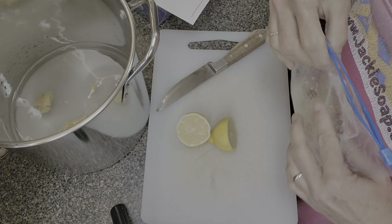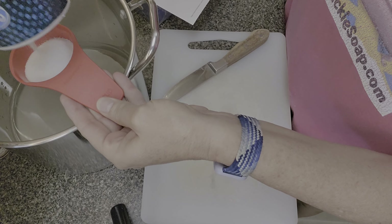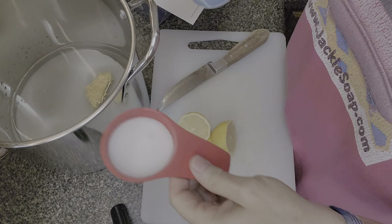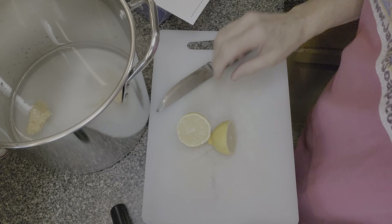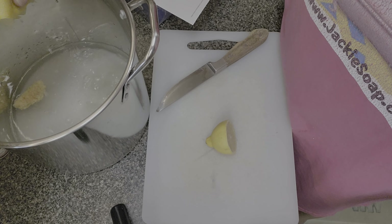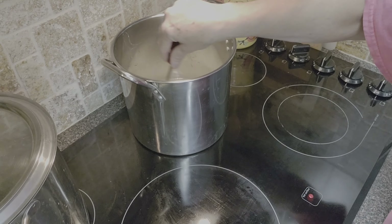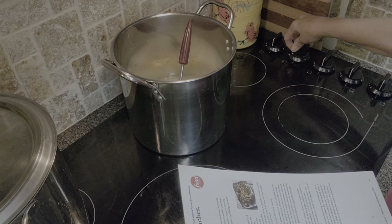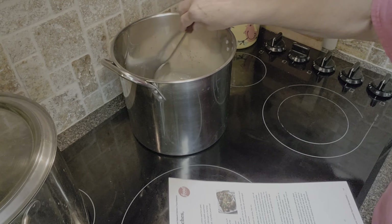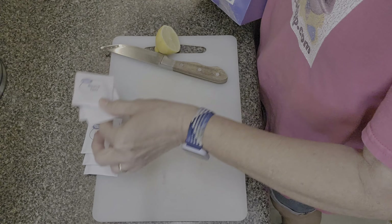The ginger calls for a one-inch piece cut into quarter-inch coins — I'll do as close to that as I can. Our brine is made with a quarter cup of salt; it calls for kosher salt but I'm using a combination of regular table salt and sea salt. We'll move over to the stovetop, bring this water to a simmer over medium-high heat, and stir until the salt and sugar are dissolved, then remove from heat.